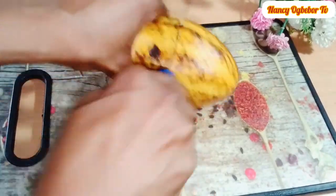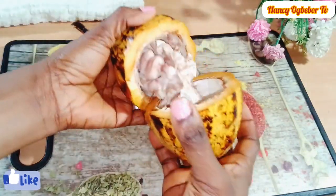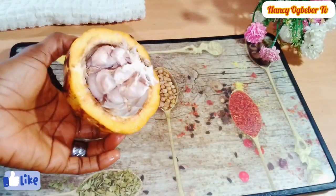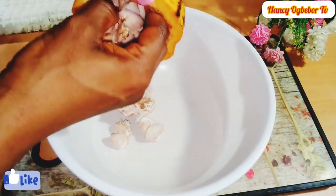First thing first, you have to open all the cocoa pods and remove the cocoa beans, which is the seed. I'm gonna transfer all the cocoa beans into the bowl.